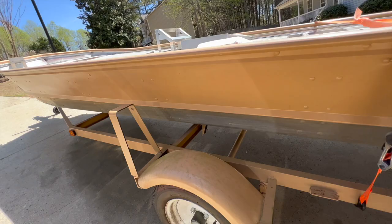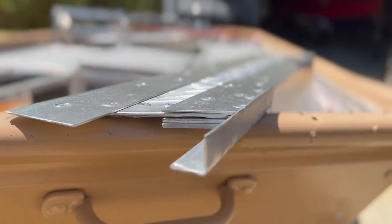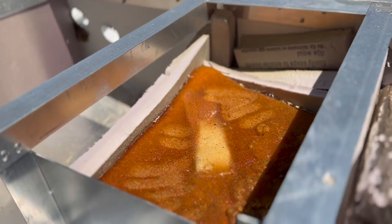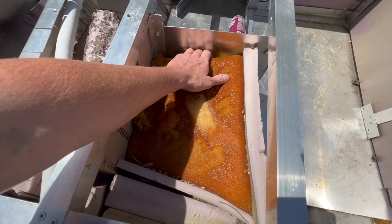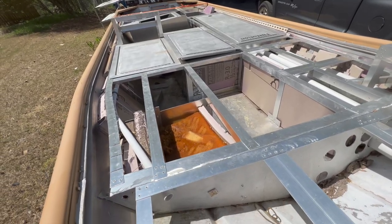With lack of pour foam knowledge and two years of neglect on this boat, we're about to tear everything out and see just how bad it is underneath the subfloor. Here's some sun-baked, waterlogged pour foam — that stuff is no good anymore. We're gonna get all this stuff out of here and get it ready for its next adventure.